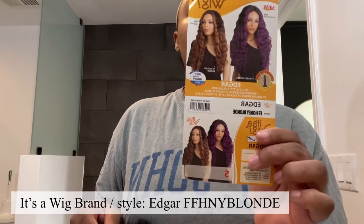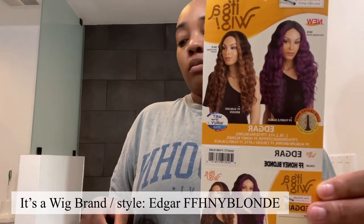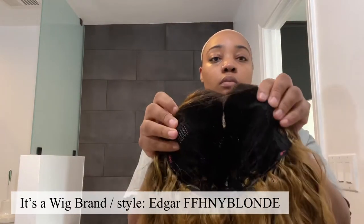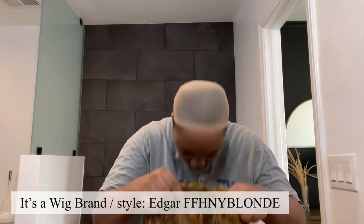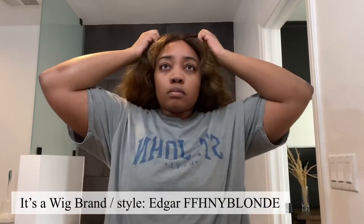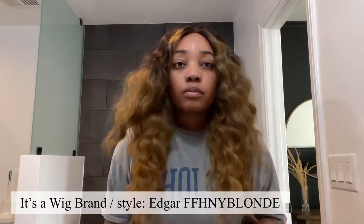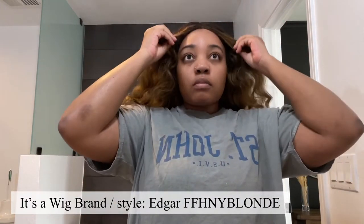Hi beautiful, welcome back to my channel! Today we're getting into this wet and wavy look from a wig brand. The style is Edgar and I have all the color and purchasing information down below. I'll be giving my pros and cons about this wig, showing you how I styled it, and breaking down the price. If you haven't already, go ahead and hit that subscribe button — I'm hoping to get to my 1K soon. Let's get started!